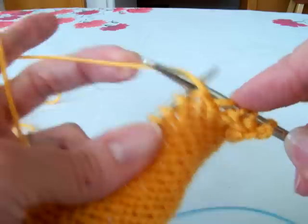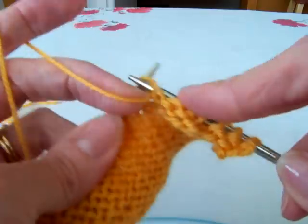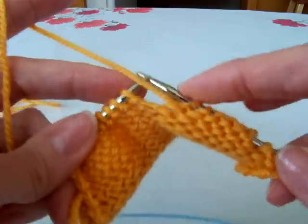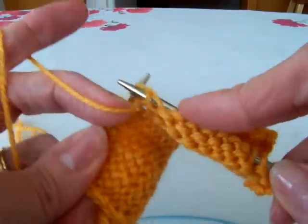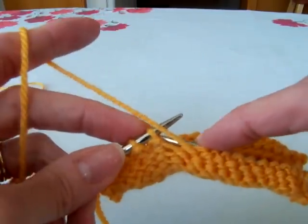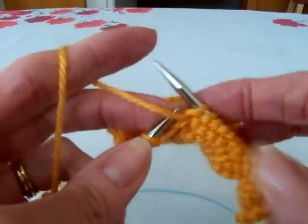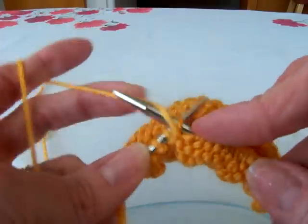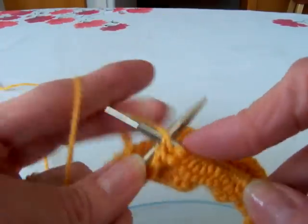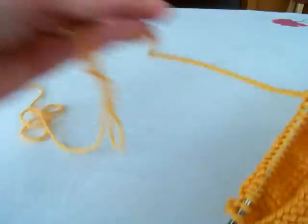I'm going to go ahead and purl back. Now there is a thing in the pattern you might come across — it's called HKW, and that means hide, knit, wrap. That's in the Great American Afghan pattern in one of the blocks. But that's another video — I'll show you how to do that in another video. Let's just get through this first so you understand this.